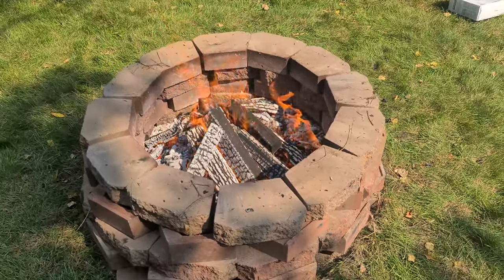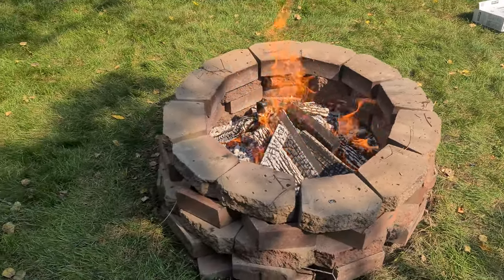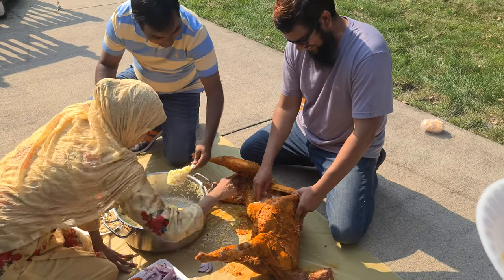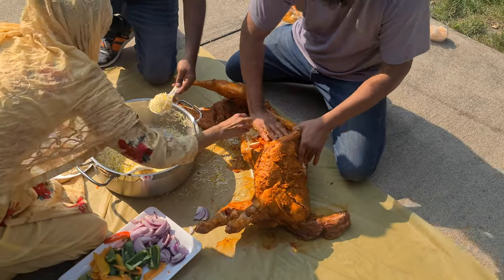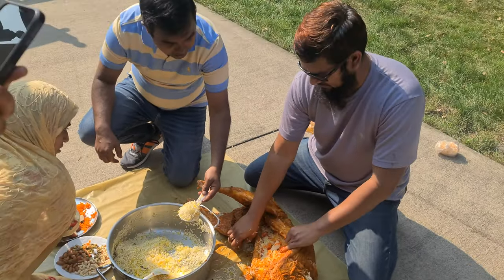Hey guys, welcome back to another video. In today's video we are having a family and friends barbecue where we also bake a whole lamb. We stuffed the belly of the lamb with limes, bell peppers, onions, cashews,